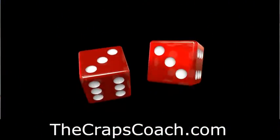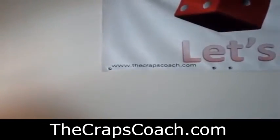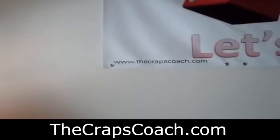Hello again, this is the Craps Coach here located in Denver, Colorado. This is going to be a short video on a bidding strategy that I call the Craps Coach Iron Cross. There's my website, www.thecrapscoach.com, for more information.